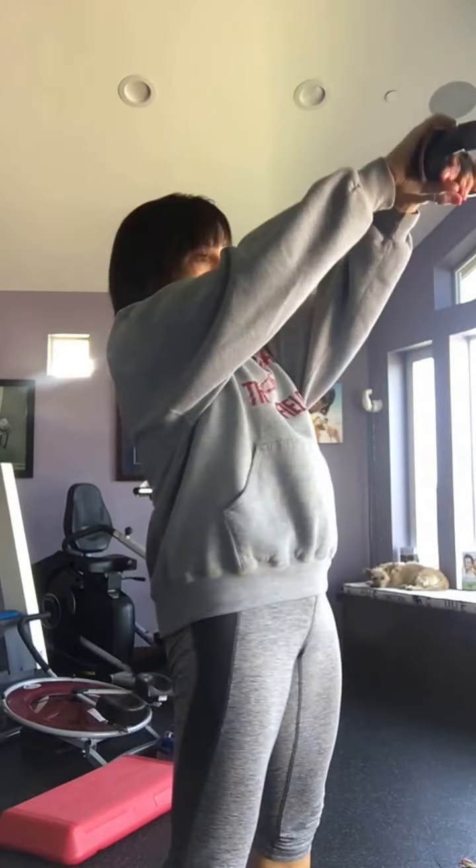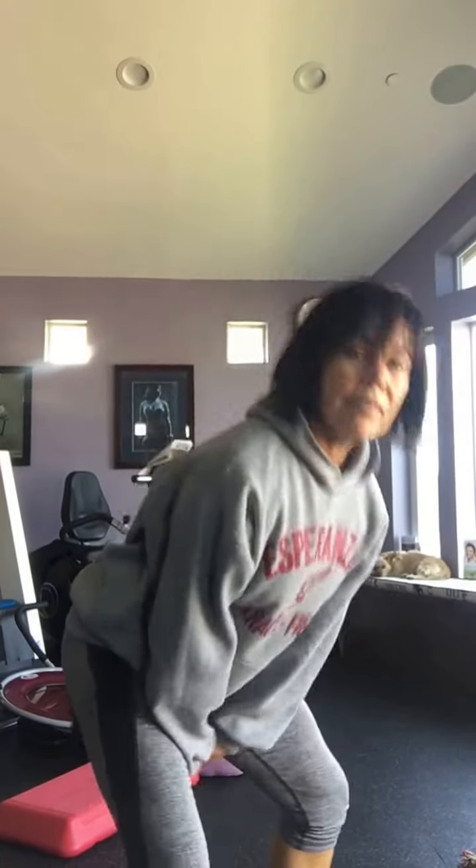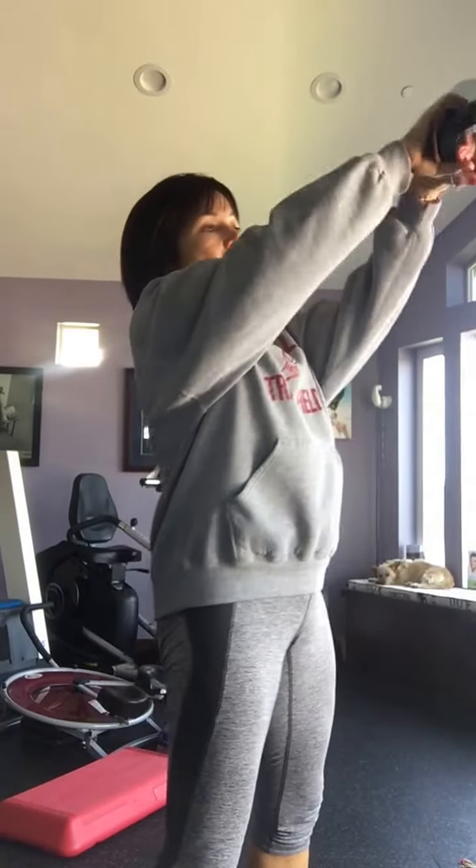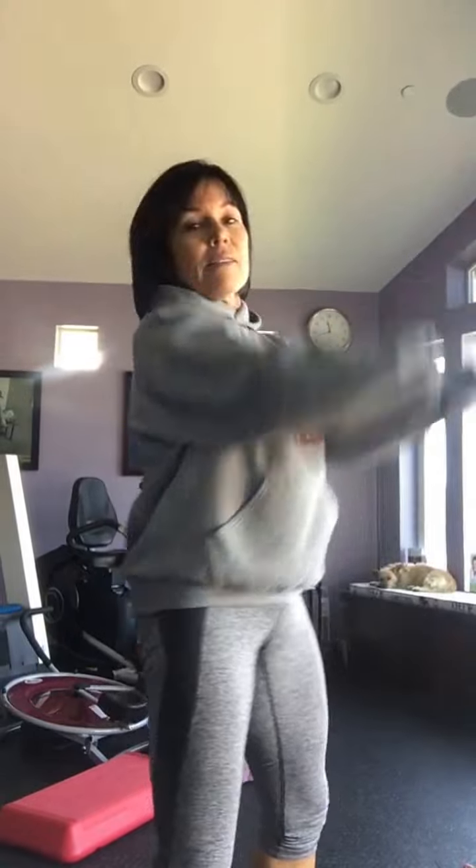So when you do a kettlebell swing, you want to go through your legs and then up to your shoulder height. It's your hips that push the kettlebell up ahead of you. You just want to tighten your bottom and push it forward. I want you to do 20 of these — you can do 20 swings, or if you don't want to count, just do 30 or 45 seconds of swinging.